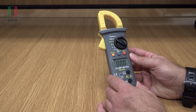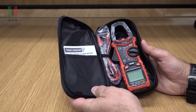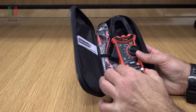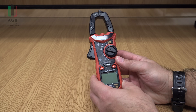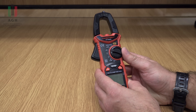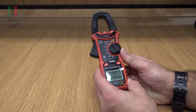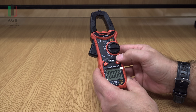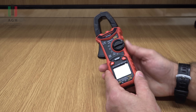Za chwilę sobie go pomierzymy, zobaczymy jak się sprawdza. Drugi przyrząd – HaboTest, takie same wyposażenie jak widzicie. To jest model HT206A. Zakresy 4, 40, 400, 600 amperów, maksymalne wskazanie 4 tysiące. Pomiar napięcia stałego i przemiennego, rezystancja, ciągłość i pojemność. Mierzy też pojemność.